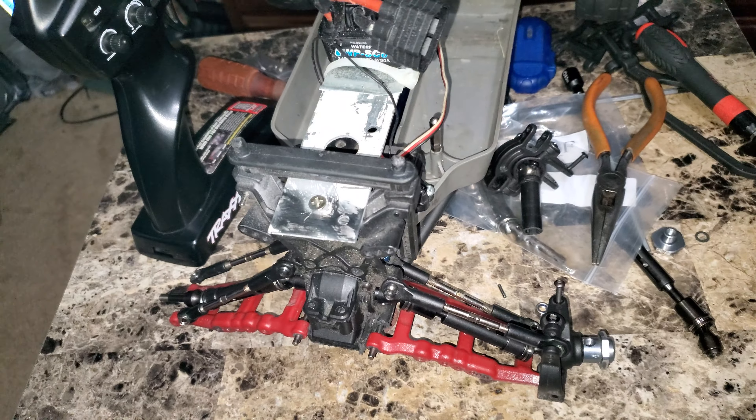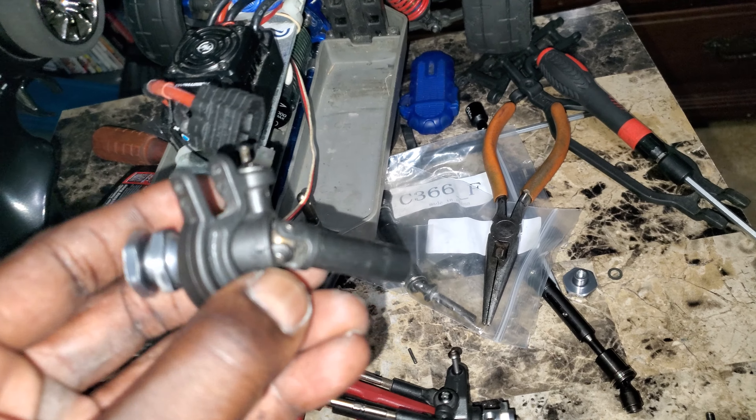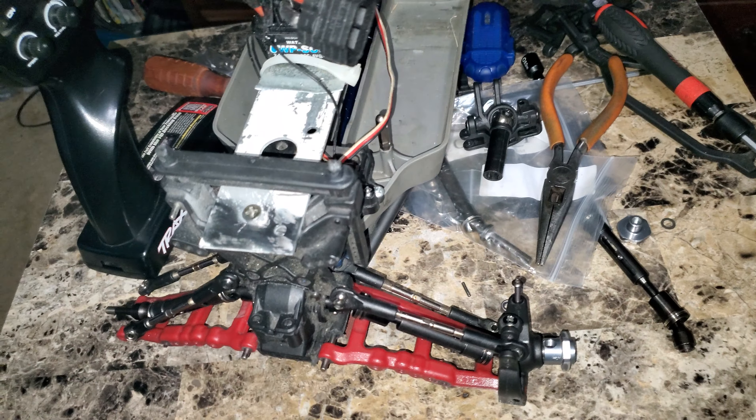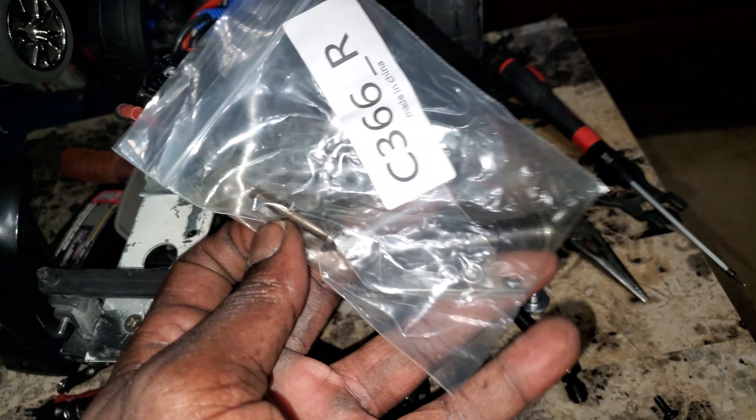If you guys saw my previous video, I've been having a couple problems with breaking these stock plastic axles and the u-joints and everything else. So what I did, I went on eBay and ordered these metal axles.